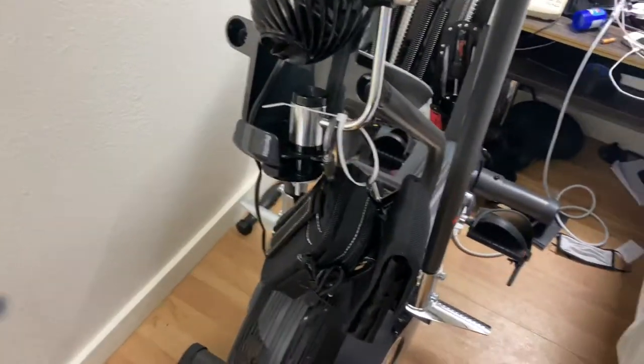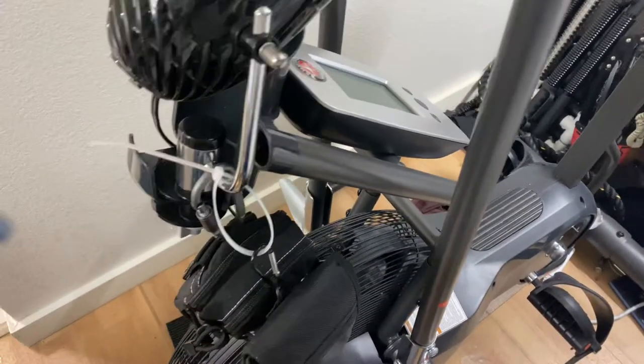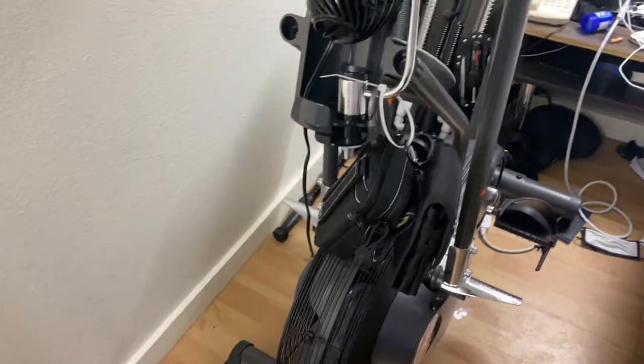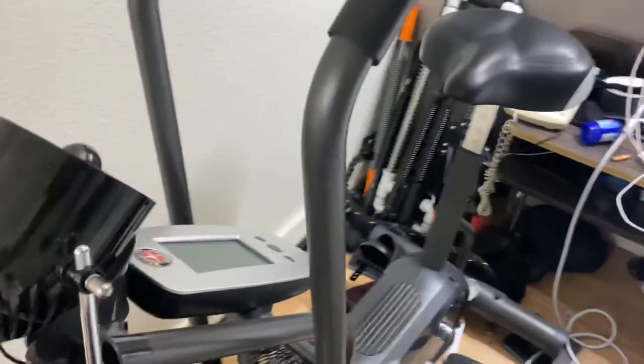I purchased this one because I needed a weight exercise. As I've mentioned in my previous videos, I'm sort of in a transient situation. So I wanted one that gave me all the features but did allow me to dismantle it and get it out of here in the not-too-distant future.